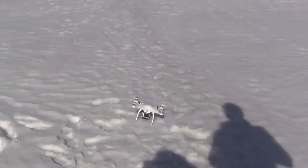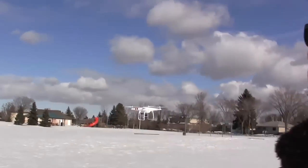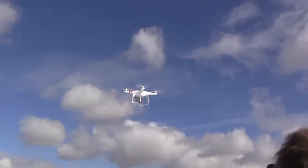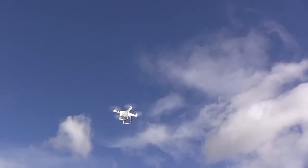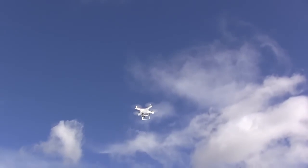First of all, as I mentioned before, this thing is tough as nails. I also liked its hands-on controller with physical joysticks, and the fact that its GPS capabilities allow it to hold its position in mid-air even when it's windy or when the Phantom's coming to a sudden stop.